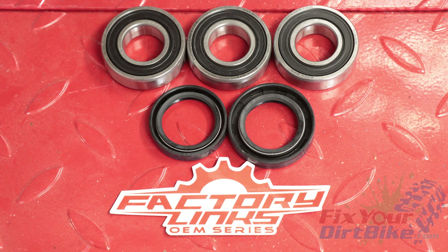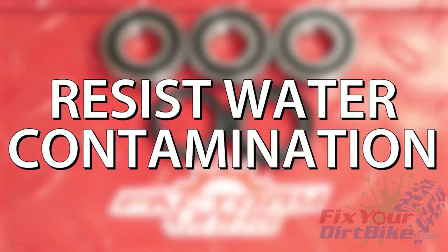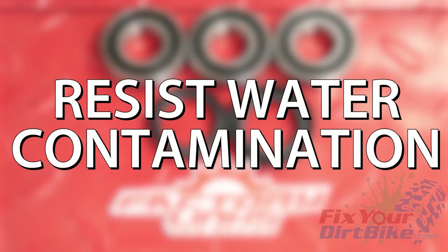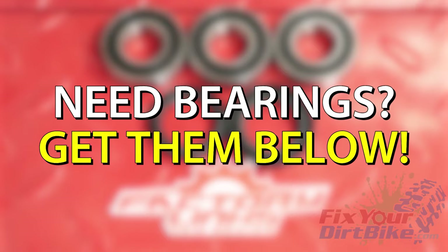I run factory links because these bearings are double shielded. This means I don't need to pre-grease them, and because they are sealed, they'll resist water contamination longer than single shield bearings. If you haven't ordered your new bearings yet, I put a link below for the exact ones I use.